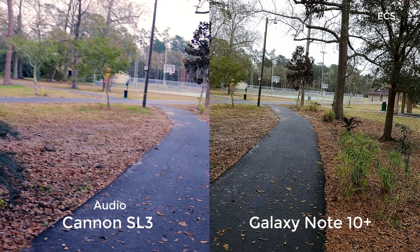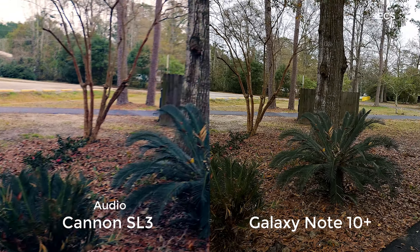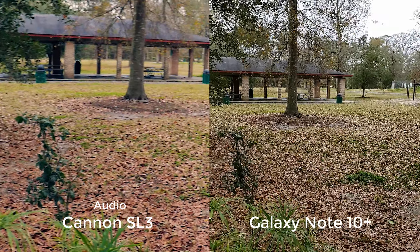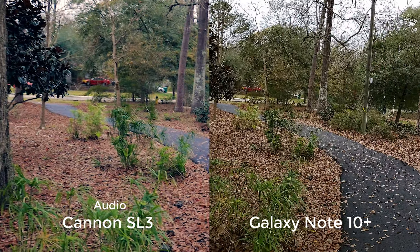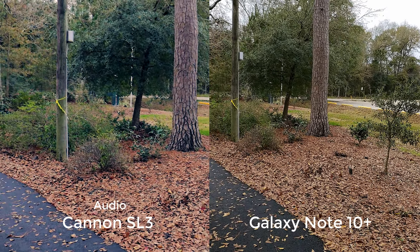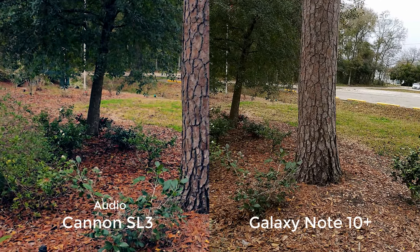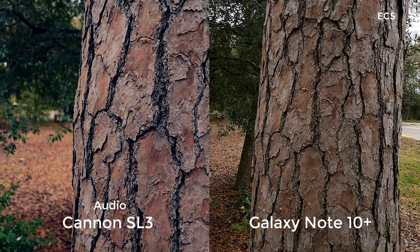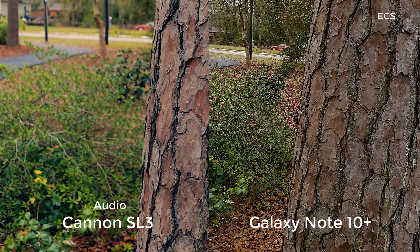I'm holding both of the devices in my hand. The kit lens has stabilization, but the Galaxy Note 10 Plus does have optical image stabilization, so we're going to see some stabilization on both devices. There it is — let's go in on the walk. Let's see if we can get some details of this tree here as I get closer to it. Look at the details of that tree — you be the judge for yourself. Look how beautiful that is. Gorgeous.